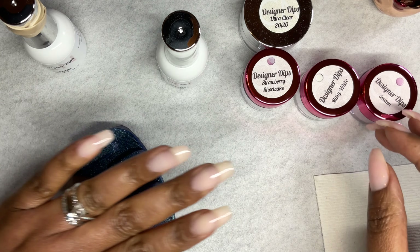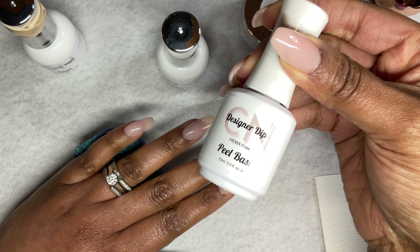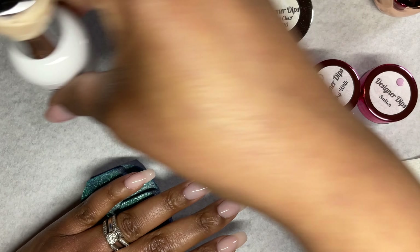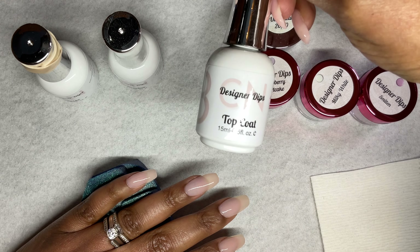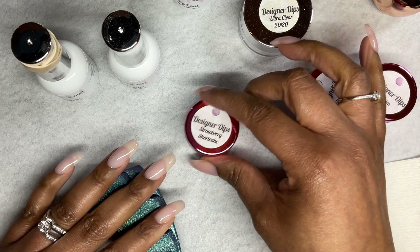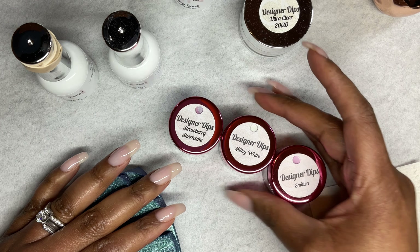Hi guys, I'm back with the dip powder mani. I have on two coats of CN Designer Dips peelable base coat on top of my builder gel, and I applied one coat of CN Designer Dip base coat on top of that. Without that layer, the dip base liquid will dry too fast.